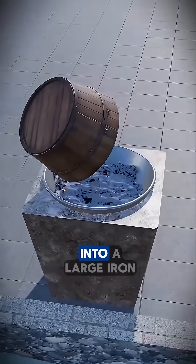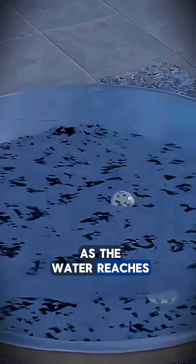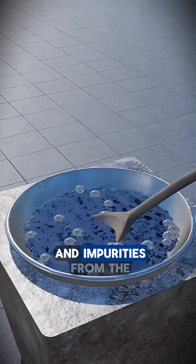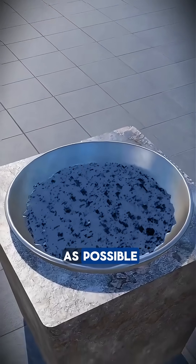If you pour a full bucket of seawater into a large iron pot and turn up the heat, the process begins. As the water reaches a rolling boil, a grayish white layer of foam slowly rises to the surface. This foam contains dirt and impurities from the seawater, and it must be skimmed off to keep the salt as pure as possible.